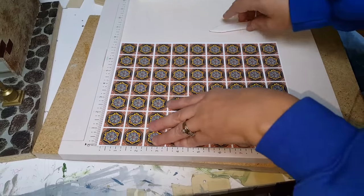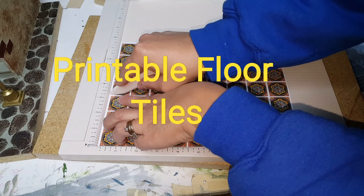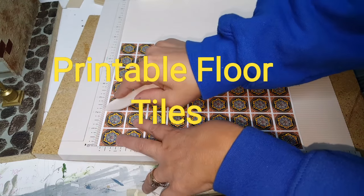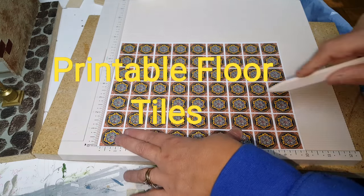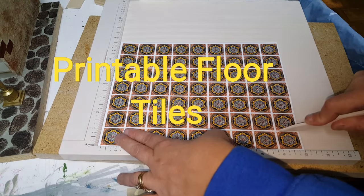If you go on my website and you print out the printable tiles, you will find that you can actually just cut the edges off and then take your Martha Stewart board and score down each one. And that'll give you that groove that a tile would have.